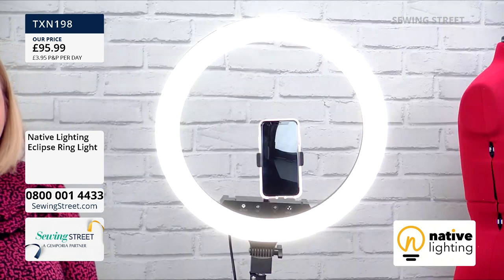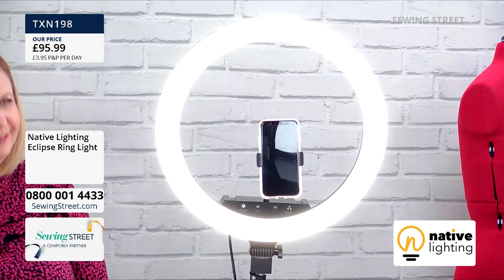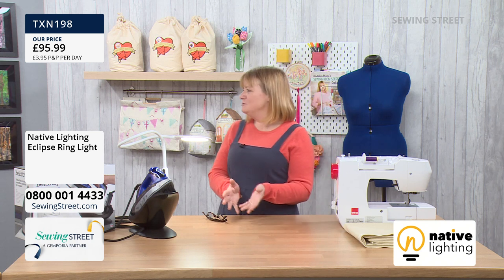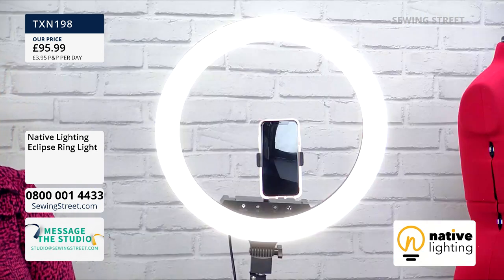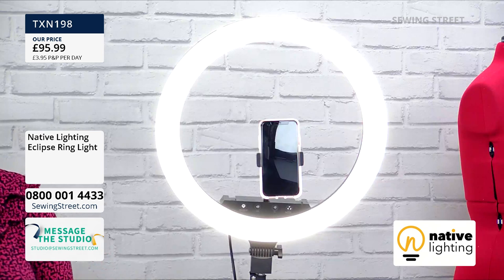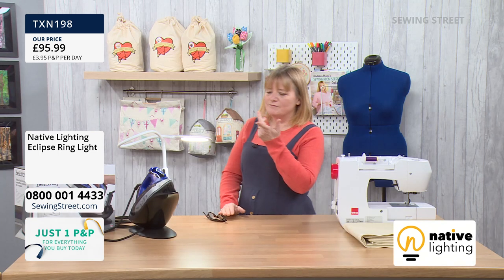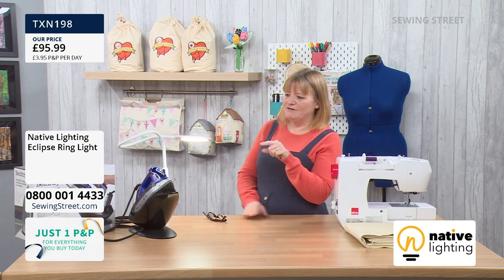Claire explains the design philosophy behind Native Lighting: the lights needed to be stylish as well as functional. They've revolutionised task lighting by really thinking about what people need. They offer lights in both black and white where possible — not just the traditional white craft light look.